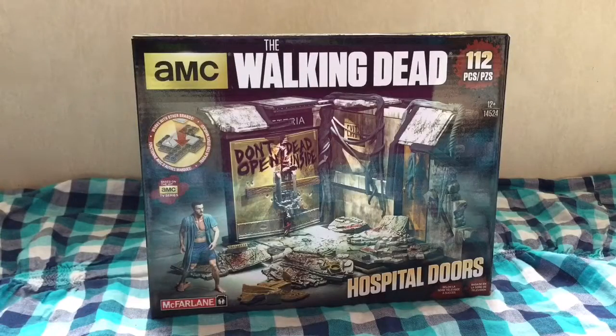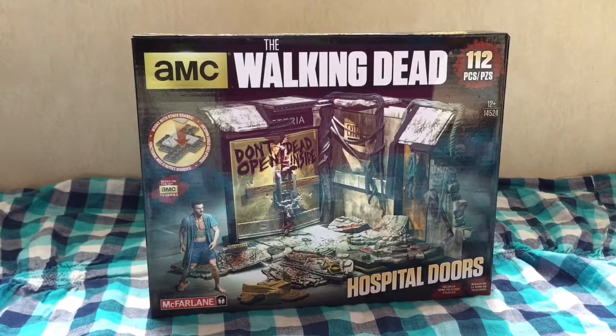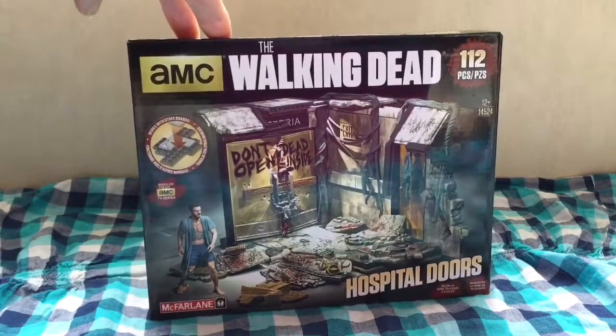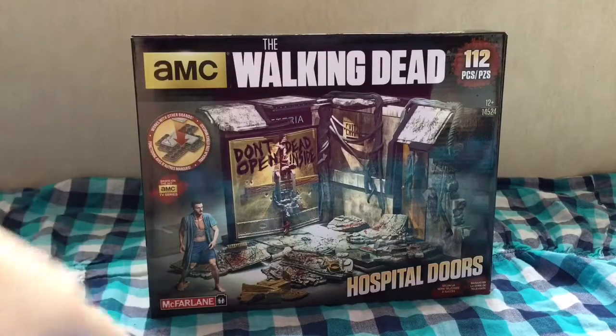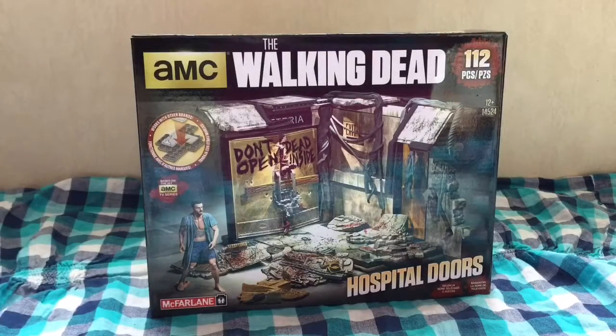Hey y'all! It's been a while since I did anything involving The Walking Dead. I think the last thing I did was some blind bag openings, so I thought it was time to do another one. But first I wanted to show you guys this Walking Dead building set that I got — it's by McFarlane, the same as the blind bag openings I've been getting.